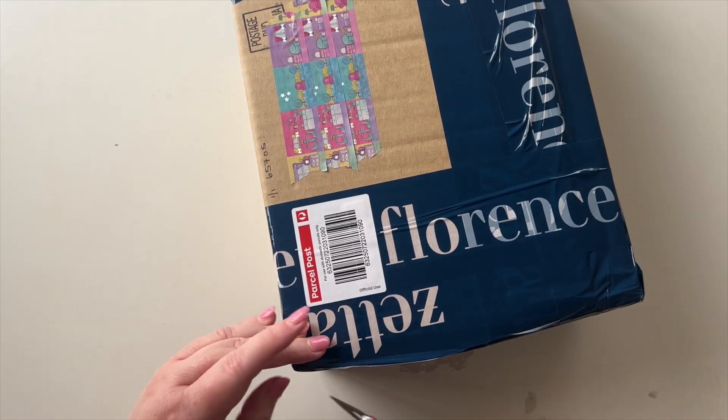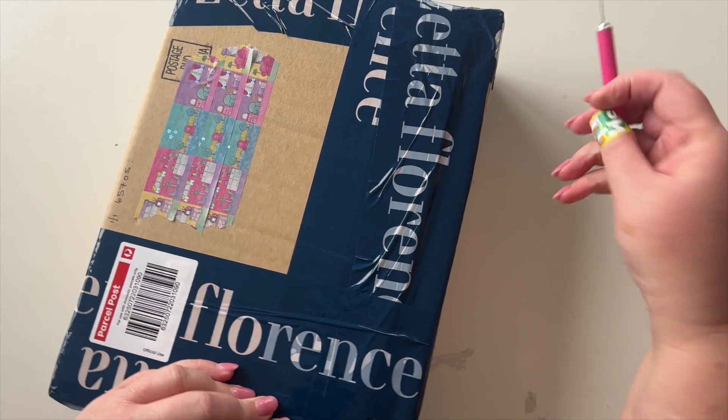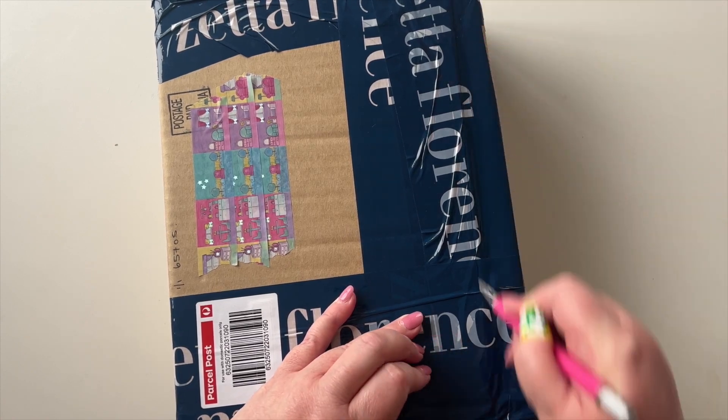Hi everyone, welcome back. I have a parcel here from a new-to-me shop called Zeta Florence. It's very well packaged and I thought I would share with you, because that's what I do right, so let's dive in.